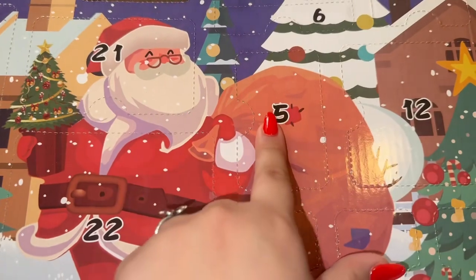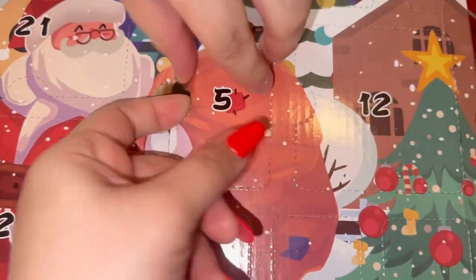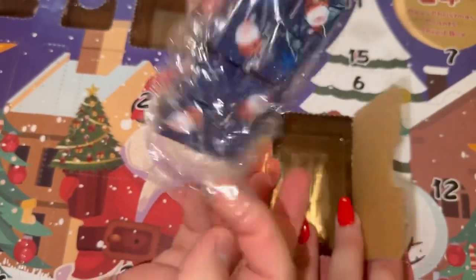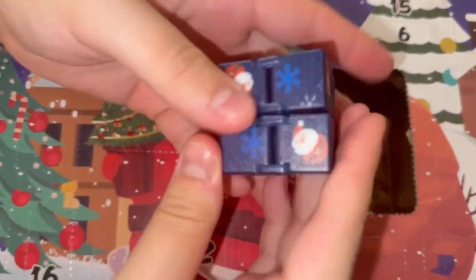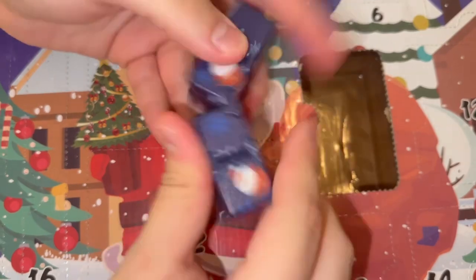That's one of my favorites so far. Day five — let's do it together! We got a fidget cube, and it's a Christmas cube! Look at that — I love the colors and I love the drawings on it.